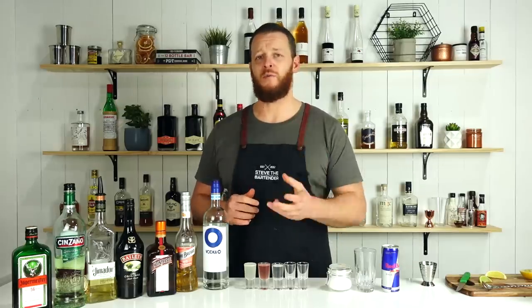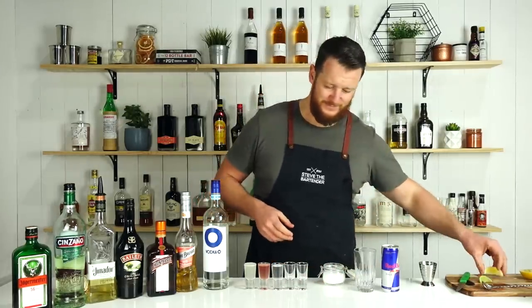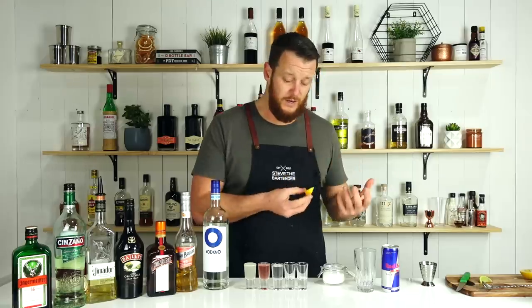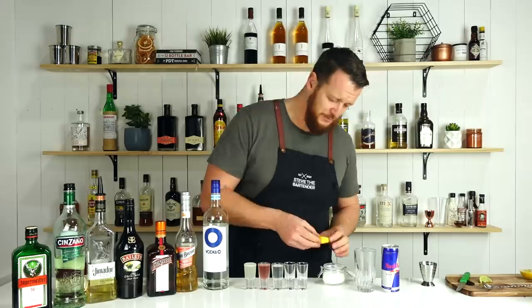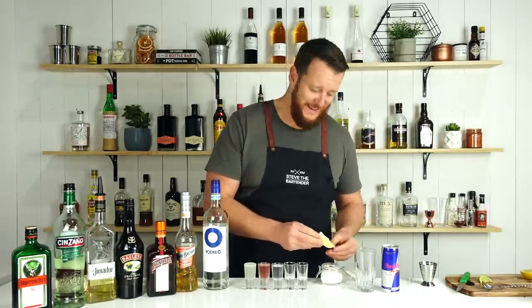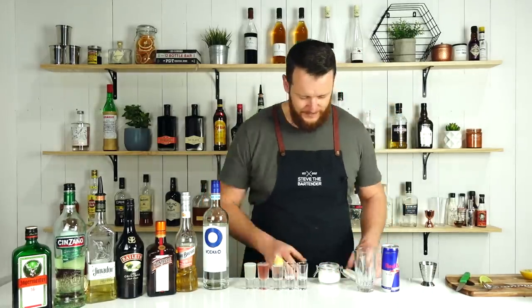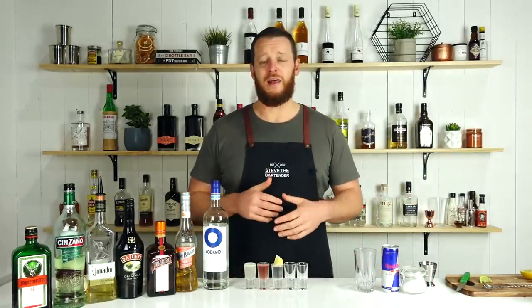Serve that with a lemon wedge covered in sugar. If you haven't had one before, the balance of sourness and sweetness really disguises the vodka, especially if you've got cold vodka. Pour the sugar onto a plate and dip it — that way is much easier. And there you have the Lemon Drop.